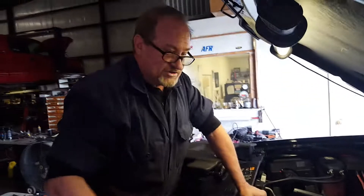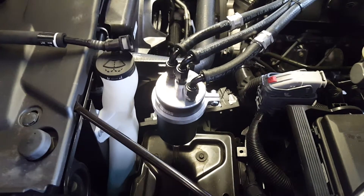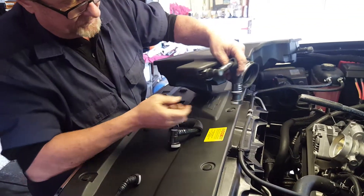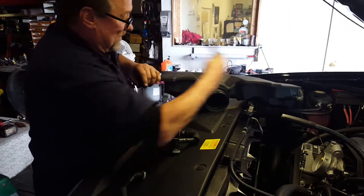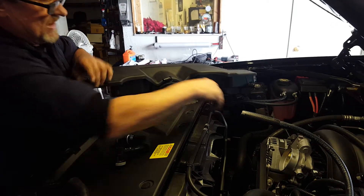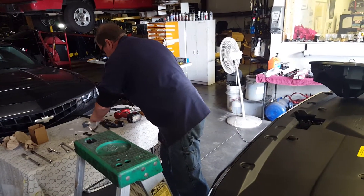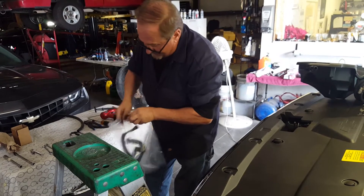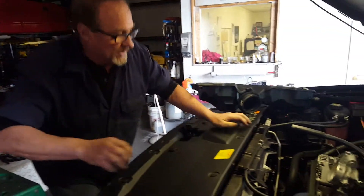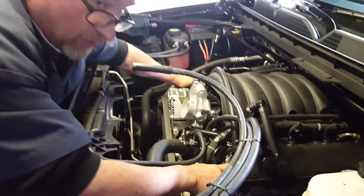I've gone ahead and done the installation to save time. We've removed the main airbox air bridge assembly. We've taken off the factory hard lines from each end of these little muffler wings. We're plugging the passenger side one with the included vacuum cap. We're setting all of this aside along with the stock oil cap — save this if you want to revert back to stock in the future.